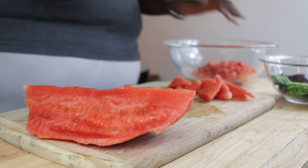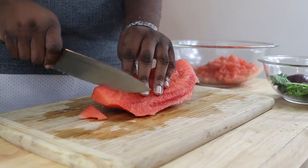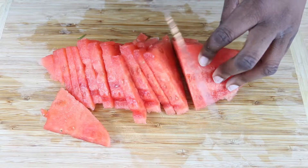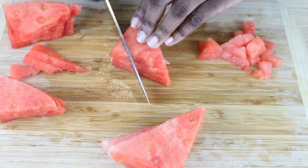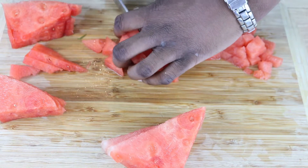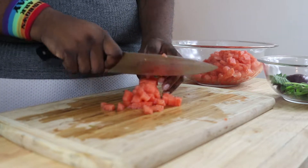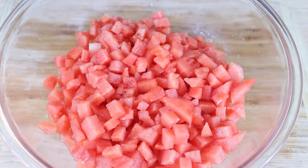We're going to go ahead and put that watermelon in a bowl. Then we're going to dice up our red onion.